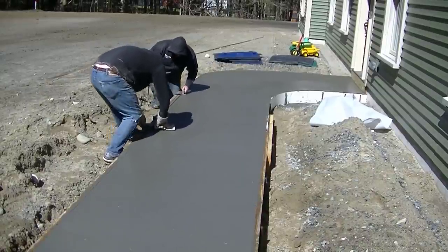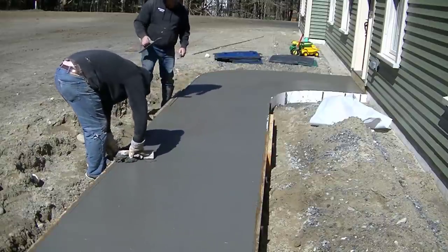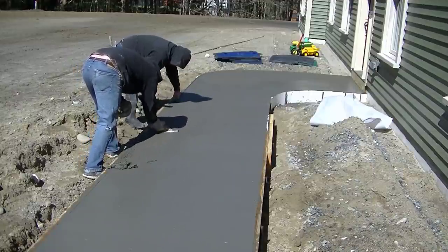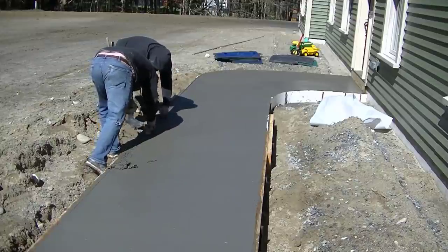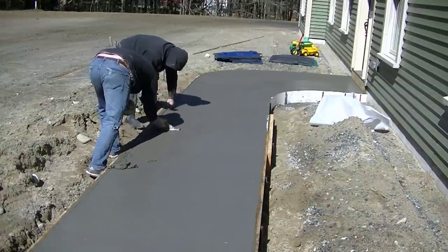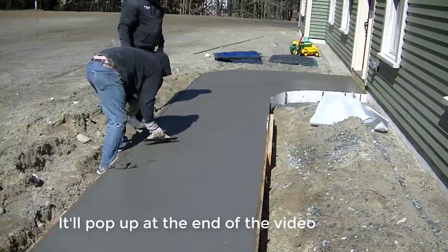Hey everyone, this is going to be how we finish a concrete sidewalk — what we do to put the finish on. When we finish concrete sidewalks, we always start out by magging the surface first, and then we put our edger mark on it to roll the edge and get a nice rounded edge. If you didn't see how we poured these sidewalks, I'll have it pop up right here so you can go check out how we poured a concrete sidewalk.